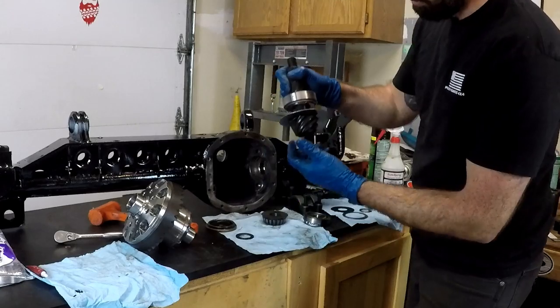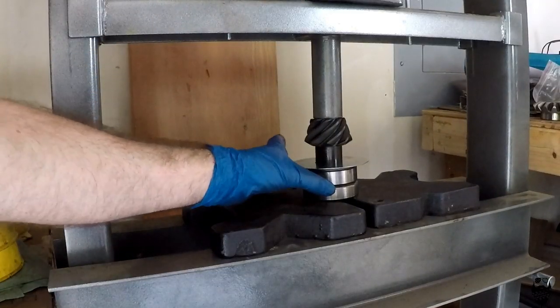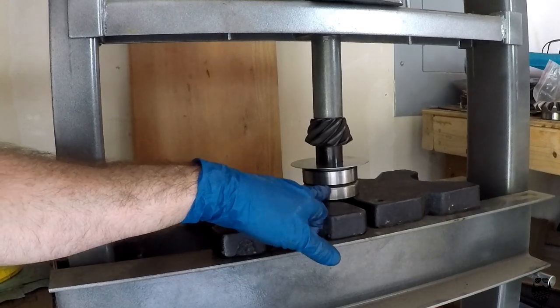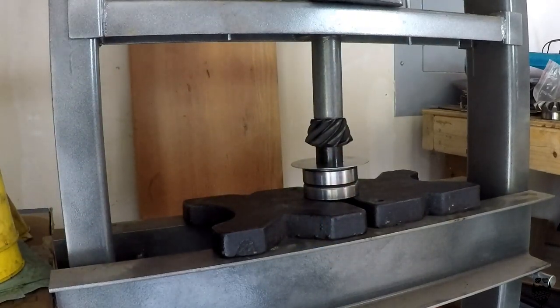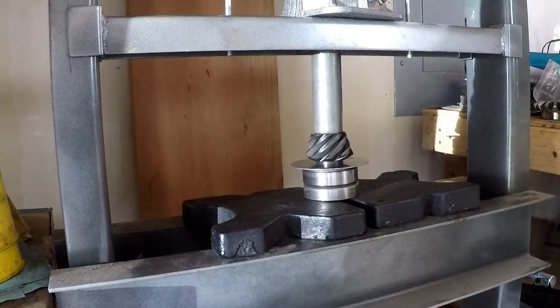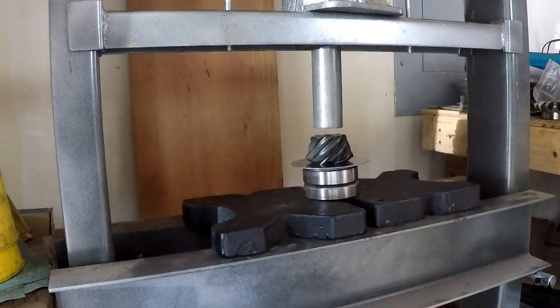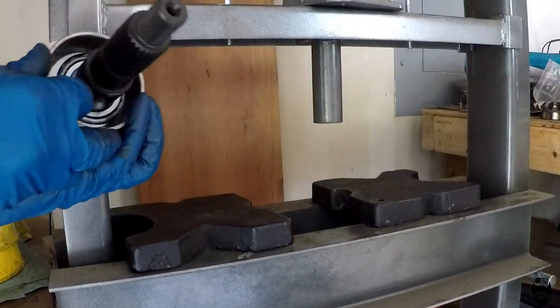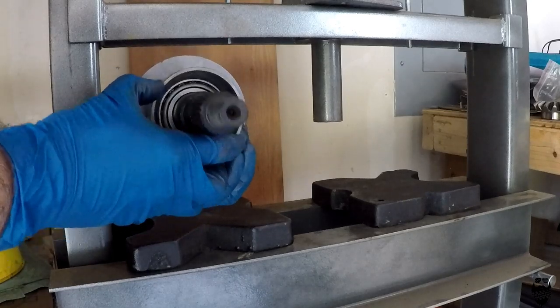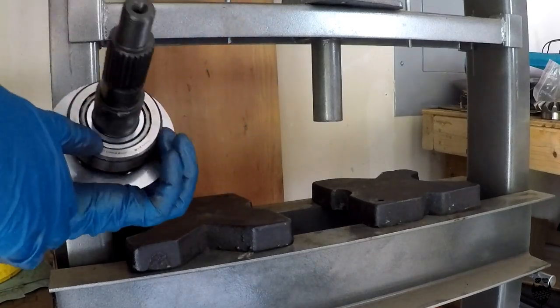That goes on here like this — I'm just going to take this over to the press and press it on. You can see I have a second race set up underneath so it doesn't destroy my cage and squish it as I press on it.